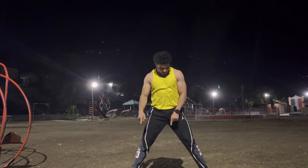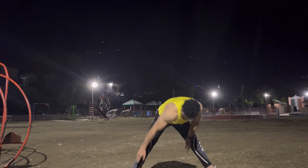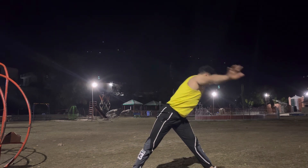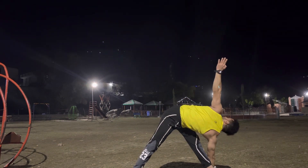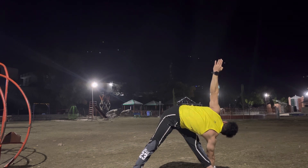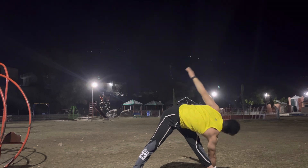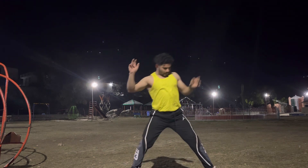Right toes in, left toes out, your heels on one line. Exhale: right hand catches your left ankle, left hand open up: one, two, three, four, five, and six. Take your time, inhale come back, raise your arm up and exhale, just both toe point forward.